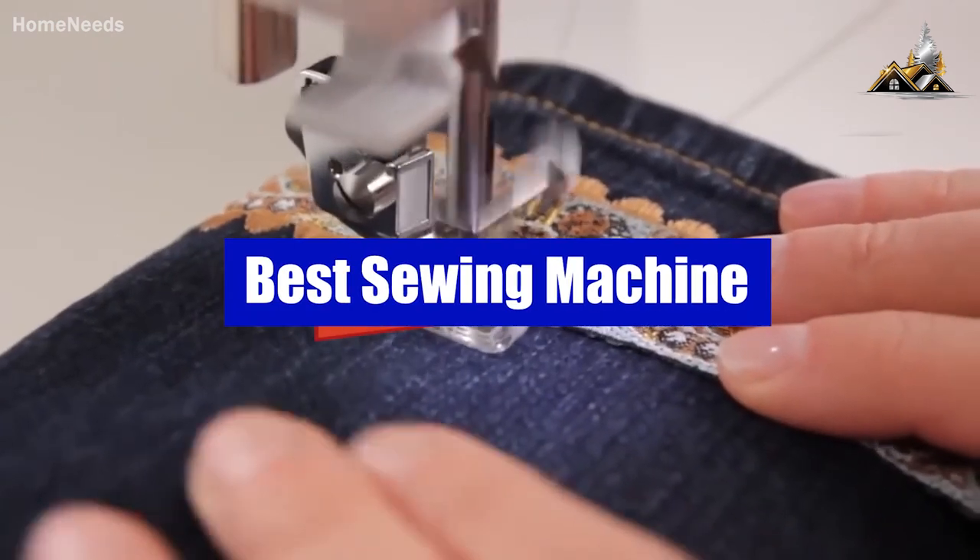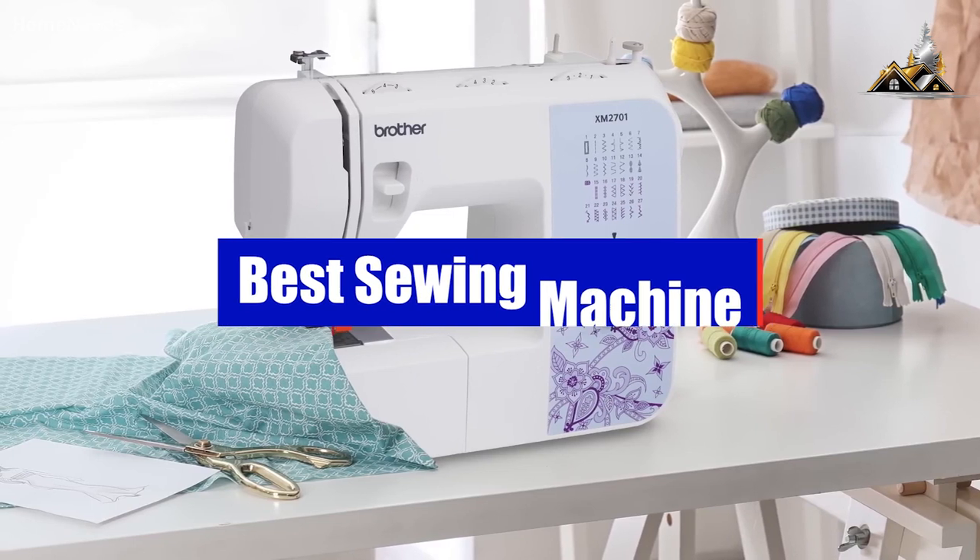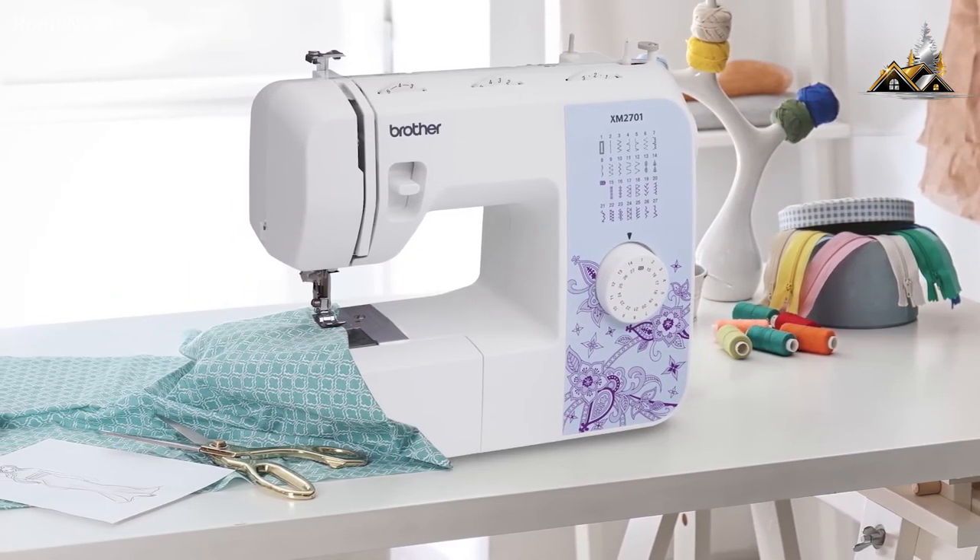Hey guys, in this video we're checking out the 5 best sewing machines and I've made this list based on price versus performance, ease of use, accuracy, and more.